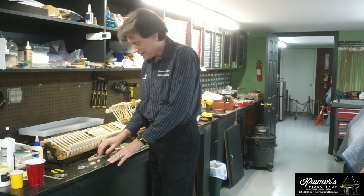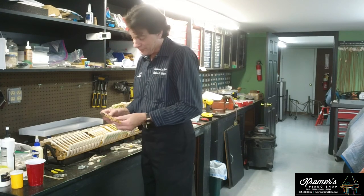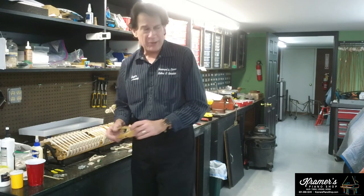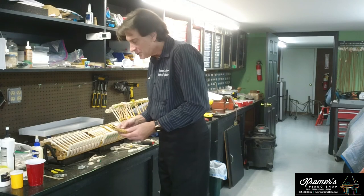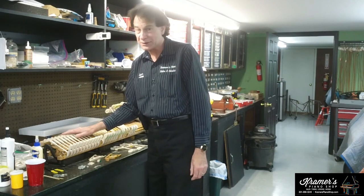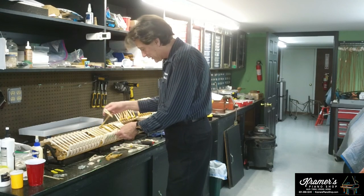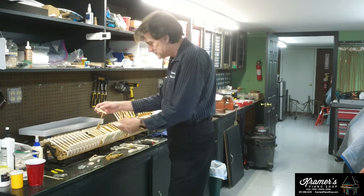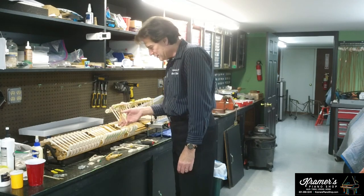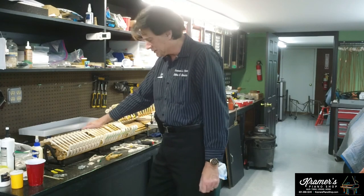We're replacing parts on this piano because apparently they were exposed to a bad environment, or maybe they were not made with the best quality. This piano is approximately from the 1980s. There are many, many parts in the action, and we are replacing just about everything in this action, believe it or not. Some of these parts are very sluggish — they're not returning. See how it's hanging up like that? When the artist plays, he notices that the action is very slow and not responding. In this case, the right way to do it is just to replace everything.